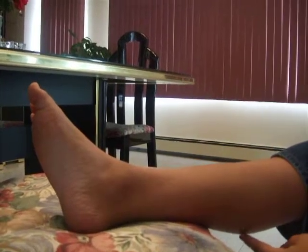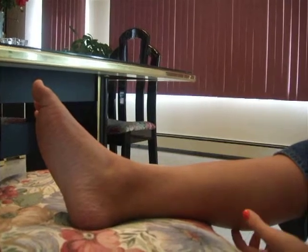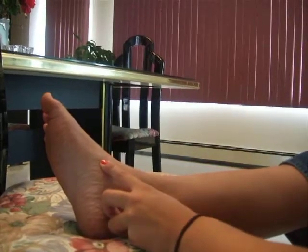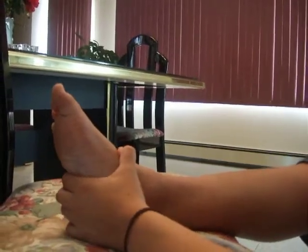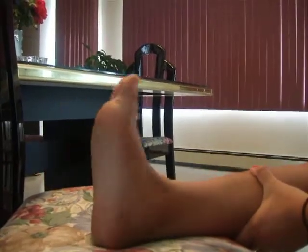The tibialis posterior runs from the posterior surface of the interosseous membrane and the posterior tibia and fibula, runs down under the medial malleolus into the tuberosity of the navicular and the plantar surfaces of the cuboid and cuneiform bones, and the base of the second, third, and fourth metatarsal. Its job is to plantar flex the ankle and invert the foot.